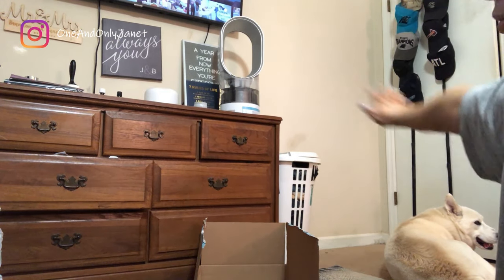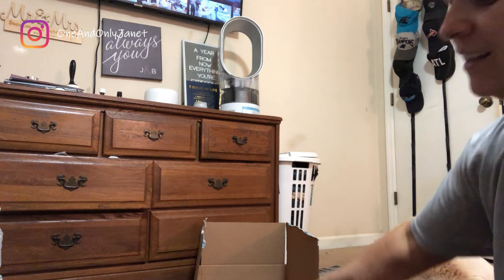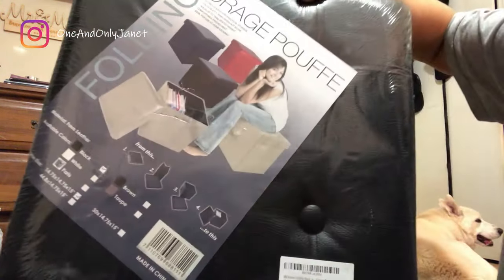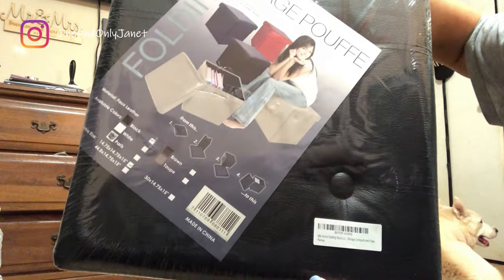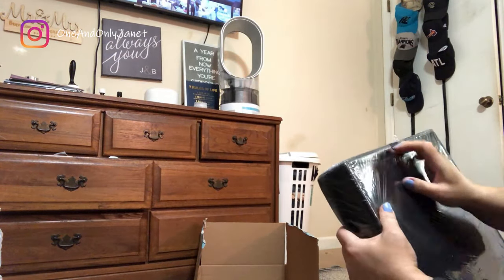Okay guys, try to ignore the insaneness that needs to be cleaned — when I feel better I'll do that. So this is what it looks like, so let's open it.